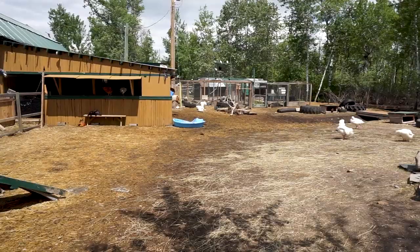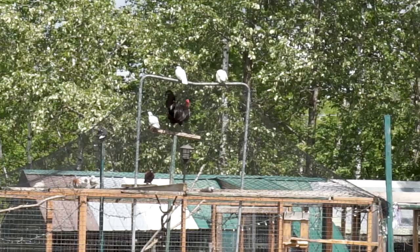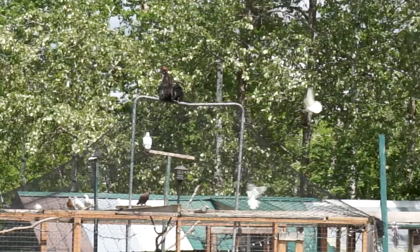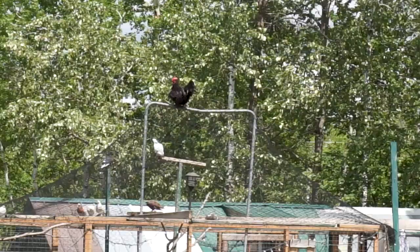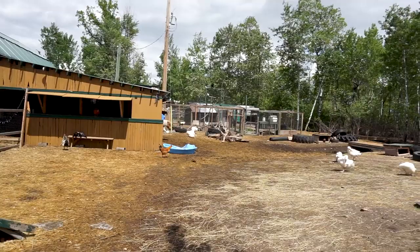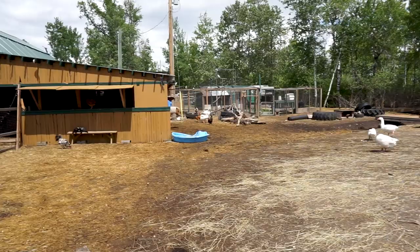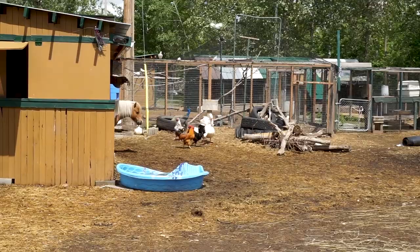Look at that rooster! What is that up there? That's the highest I've ever seen him go - he's going right up to the top. He has got to be 10 to 12 feet off the ground. I thought it was the peacock at first, but then I thought no, that's black. That is hilarious. Oh, now he's going to come down. Oh no - that wasn't very graceful at all. Came down, bounced off the tire, but he's okay.